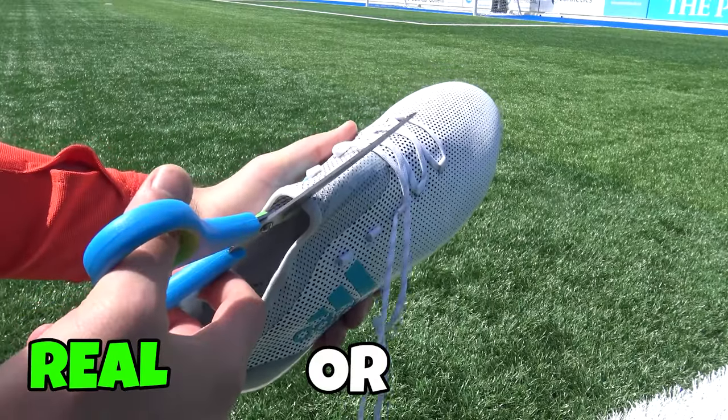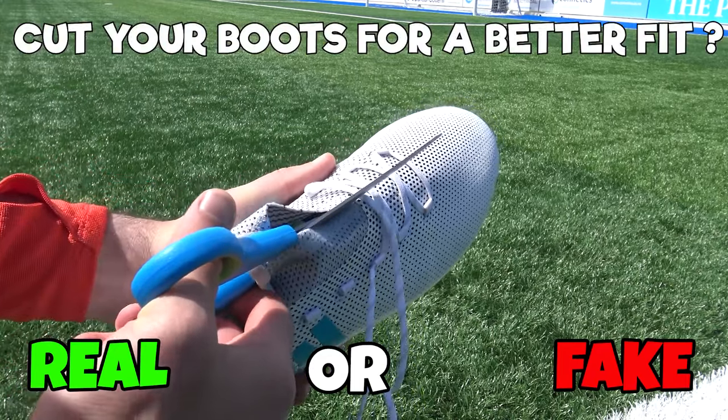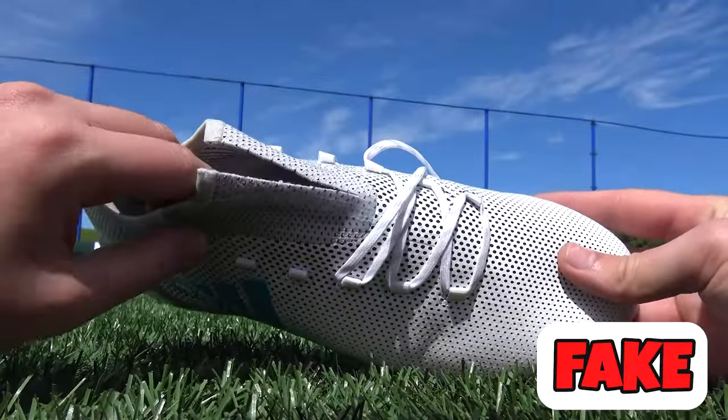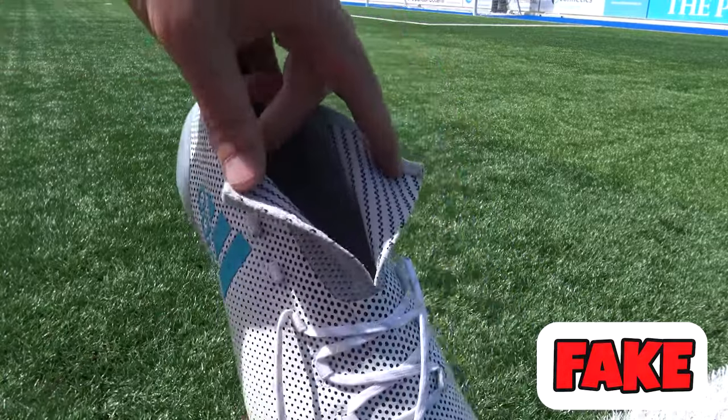Next one, scissors. Should you use scissors to cut your boots to make them fit you better? If you're a pro player then it might make them feel more comfortable, but really it's fake. You don't want to damage your boots because you're not going to be able to use them again — well, you can use them, but they're never going to go back to how they were before.